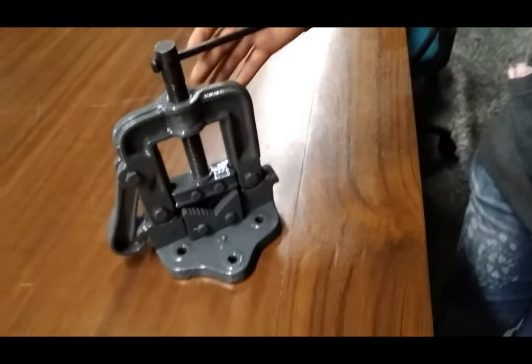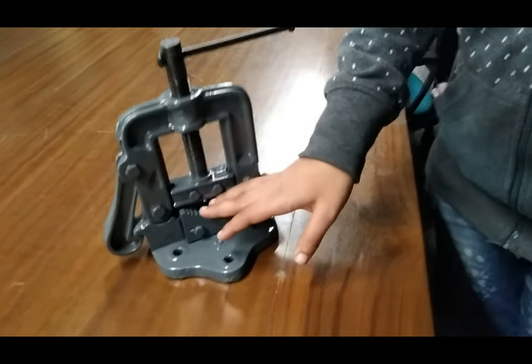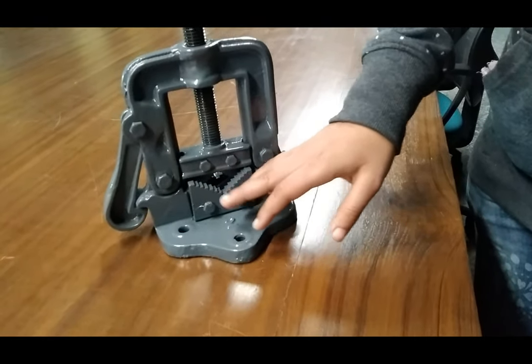Hi, I am Sambhavna from Tesco Technologies Private Limited, Jaipur. Today we are going to show you our pipe vise. This pipe vise is bench mounting and self-loading. Here we can use this pipe vise for half-inch pipes.